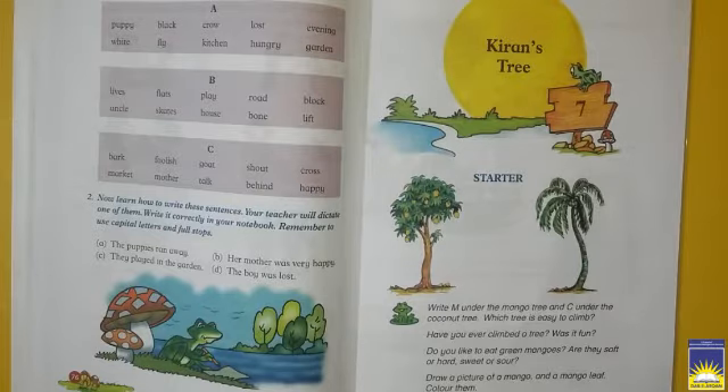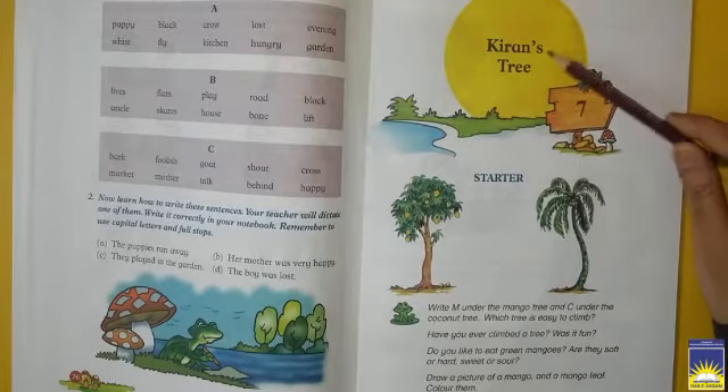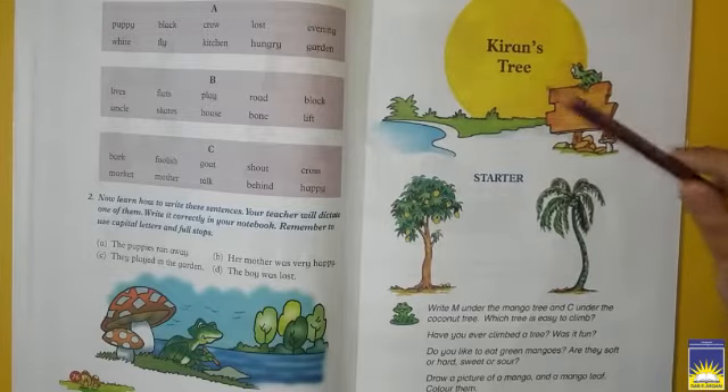Students, open page number 77 from your English textbook. Today our chapter name is Kiran's Tree, Chapter number 7. Kiran's Tree — matlab, Kiran ka darakht.